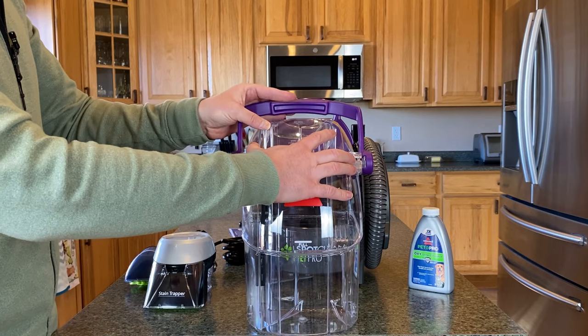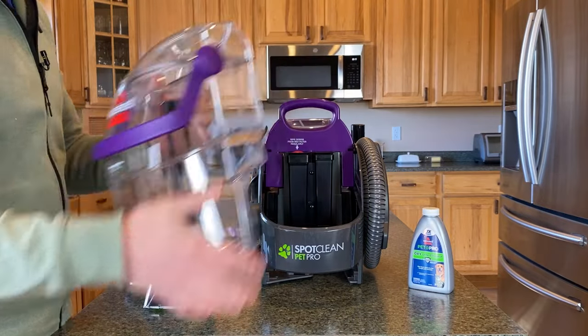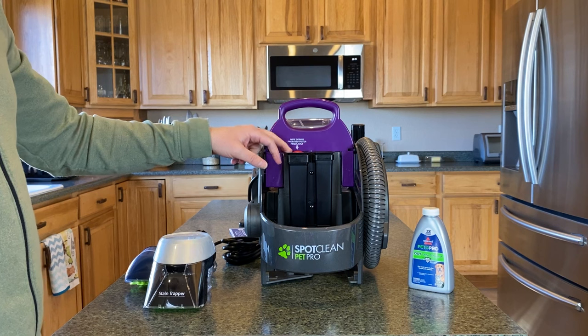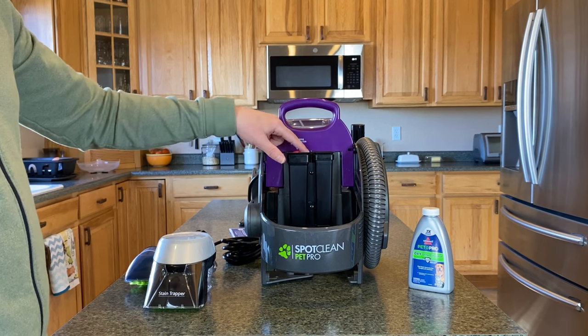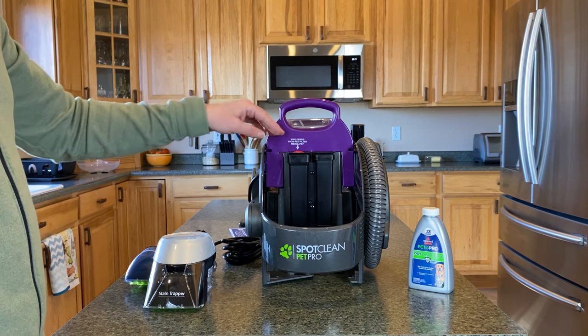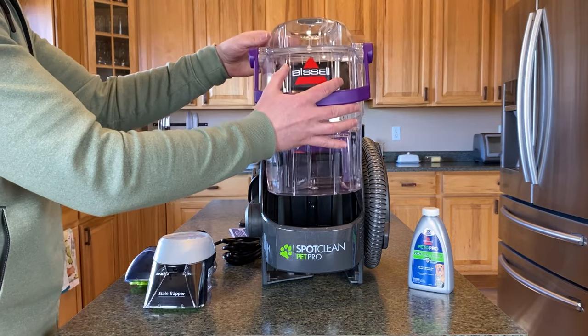Once the handle is all the way locked again, you can go ahead and put it back into the machine. A quick note: you do have a filter here. If you have any problems with suction, make sure that this is clean. I recommend cleaning it every time you use the machine — just wipe your fingers across it or use a napkin or paper towel to quickly wipe that off and keep the filter clean.